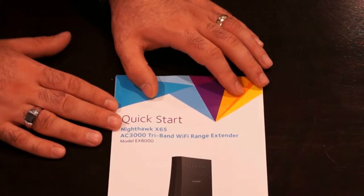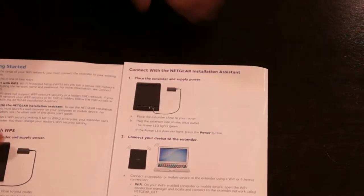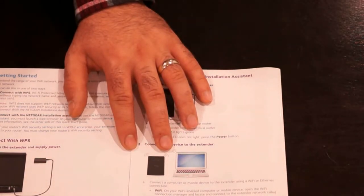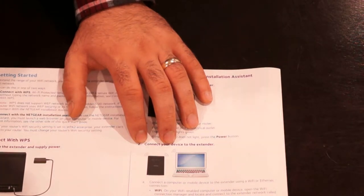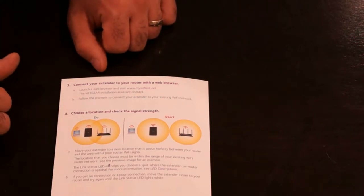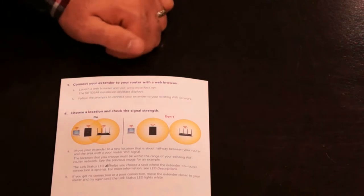We do have the quick start guide here and we are going to take a look at it and see how we are supposed to operate this device. We already got it connected to the wall. The second step is going to be to get the device connected to a computer, and from there we are going to need to connect it to our internet modem. So let me go ahead and bring the computer now.